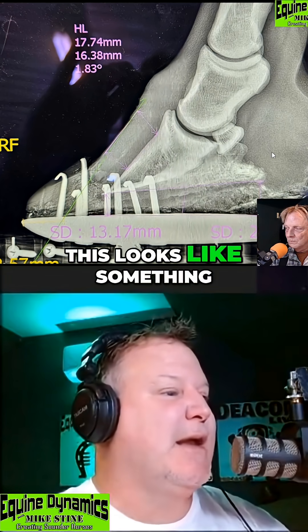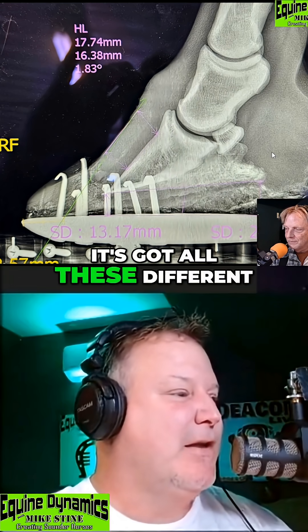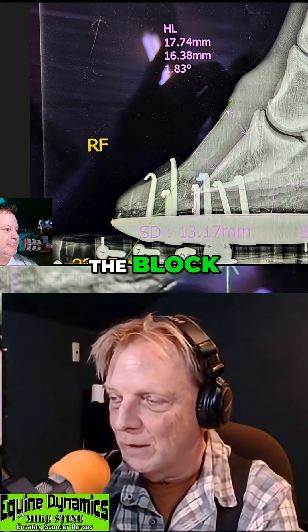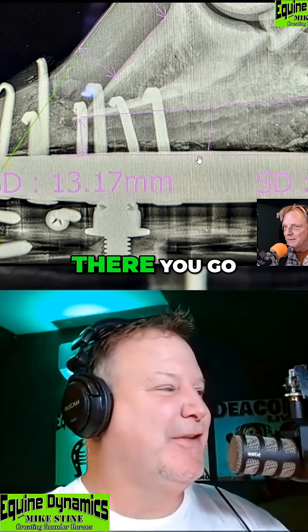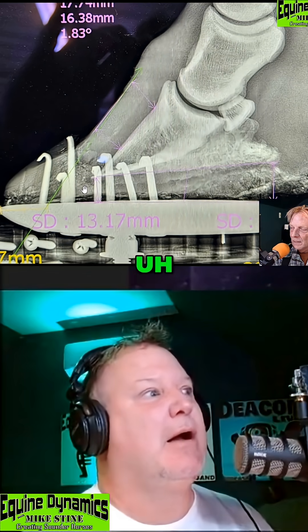Mike, this looks like something out of a Star Wars movie! It's got all these different dimensions — look at the nails and the edge of the shoe, and the screws and the block and all that. What would you call those materials as far as shooting an X-ray through it? Is that radiopaque? I think it would be — well there you go.